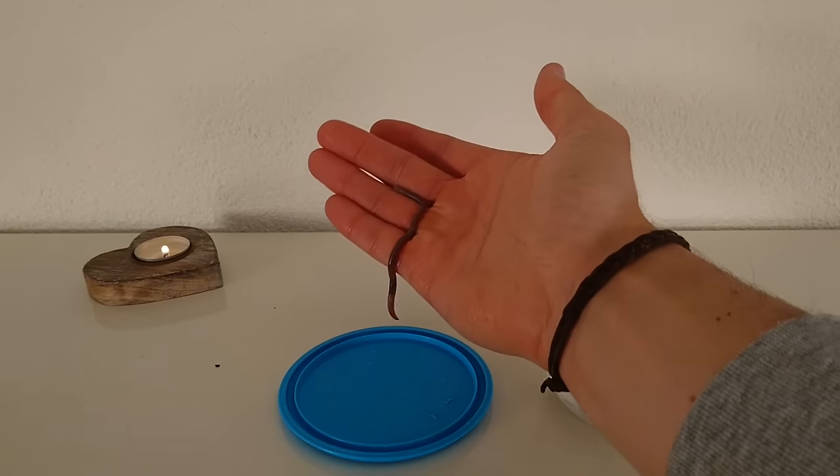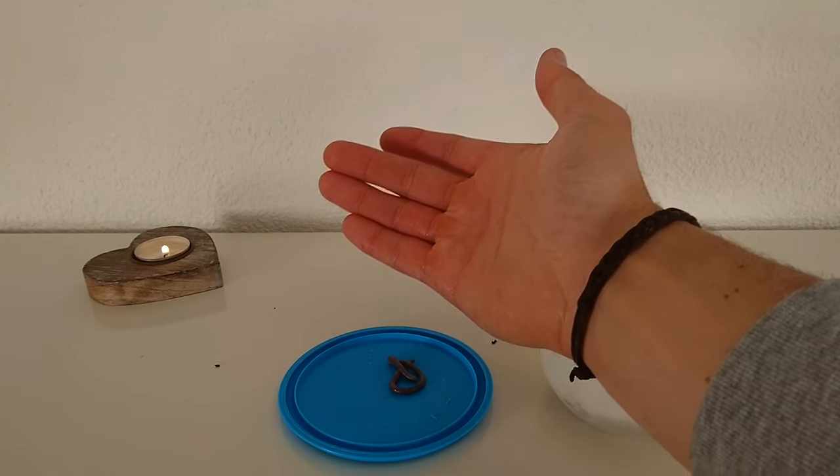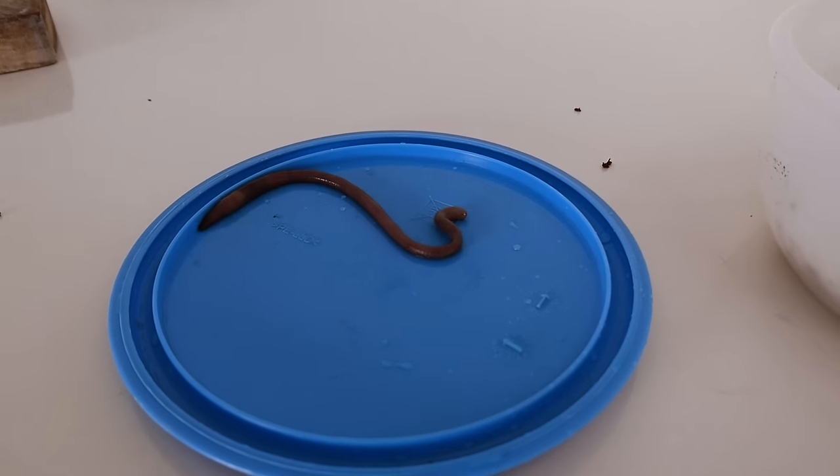So now this rainworm that I found close to my backyard is clean from any dirt and it's ready to see under the microscope.